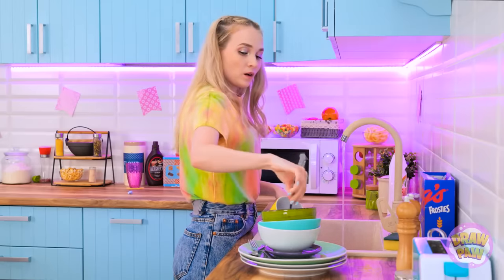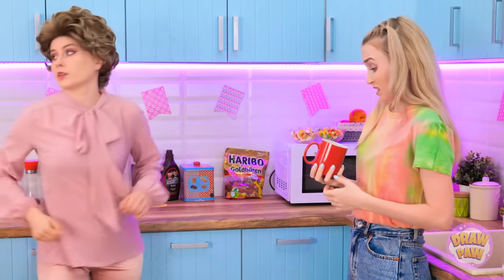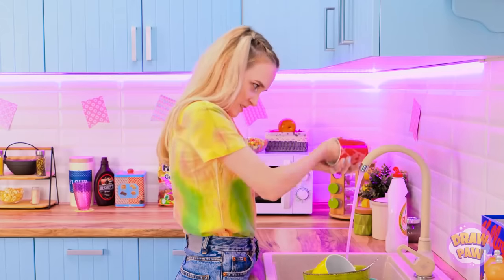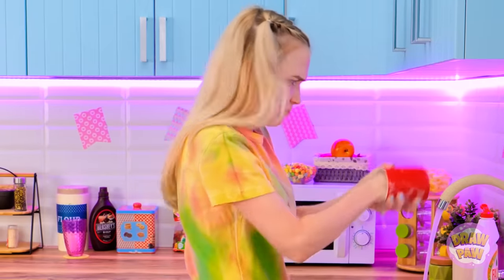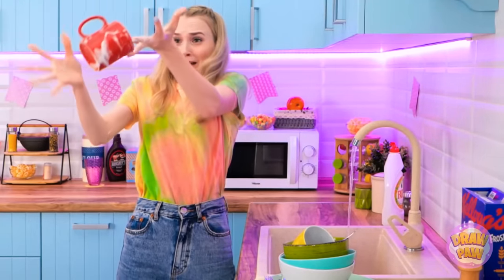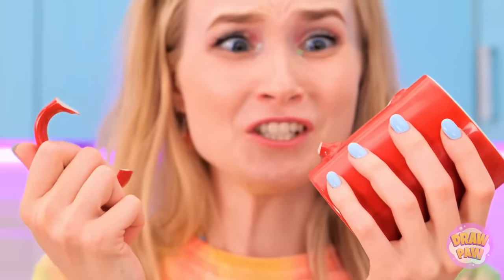Almost done cleaning these dishes! Another mug — clean this one too, please! I don't know how a mug can get so dirty! My hand! Did it break? It's still in one piece! The handle on our favorite mug — she's gonna kill me!